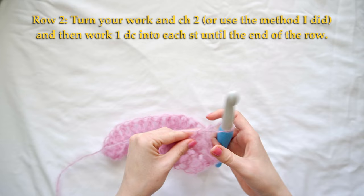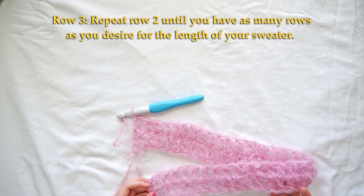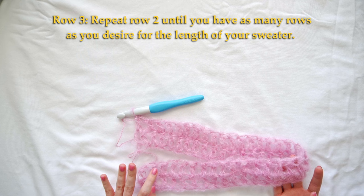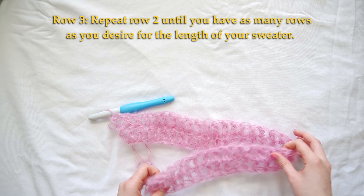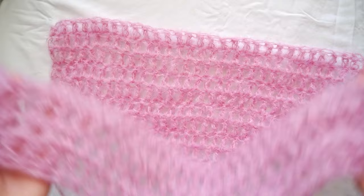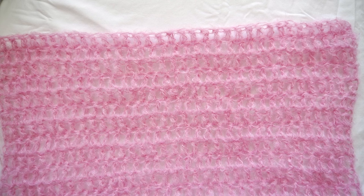That's it for row two. For me I'm going to crochet 17 rows total, but if you want your sweater longer or shorter you can crochet more or less rows. Continue repeating row two until you have as many rows as you want. I have finished my 17 rows, and this is where I'll stop for my back panel. Now we'll start the front panel.